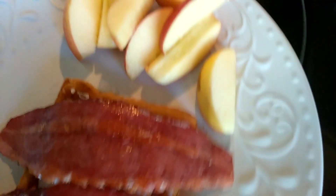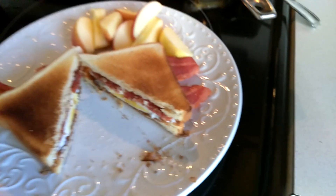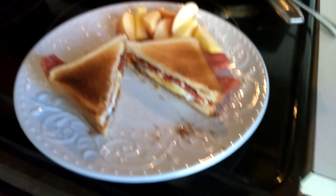Then I'm gonna put my other toast here. And that's my breakfast. Let me get some knife. I'm gonna cut it. Here's my breakfast, guys — it's my egg and bacon sandwich.